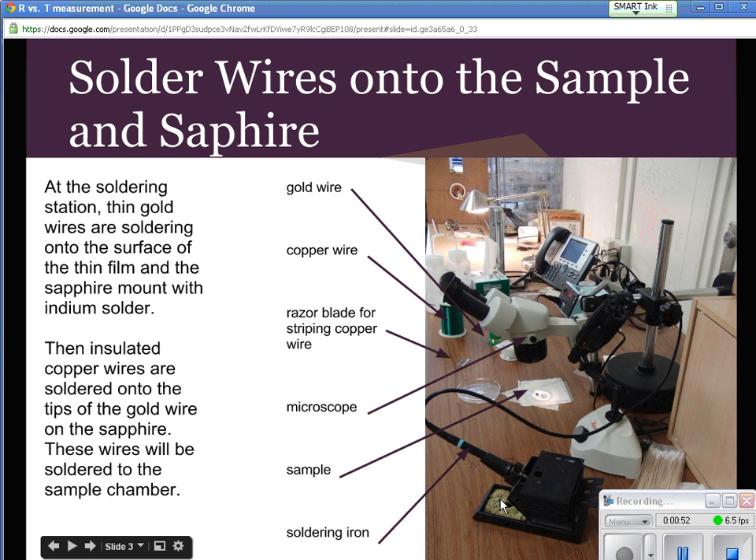We have to solder very, very carefully with really small materials. We actually solder under a microscope. What we do is take gold wires between the sample and the sapphire. We put solder points of indium on the sample — four of them —